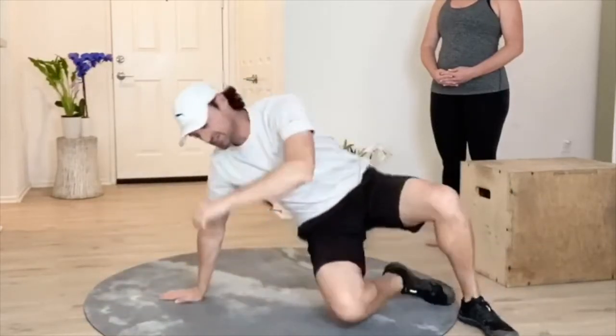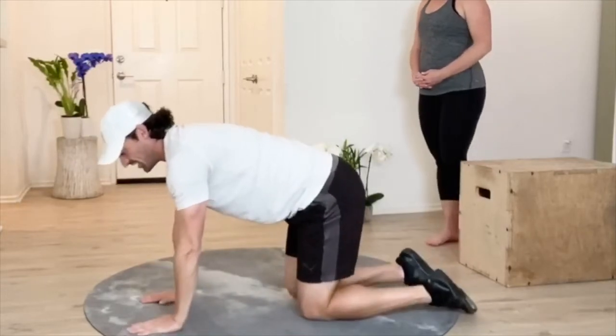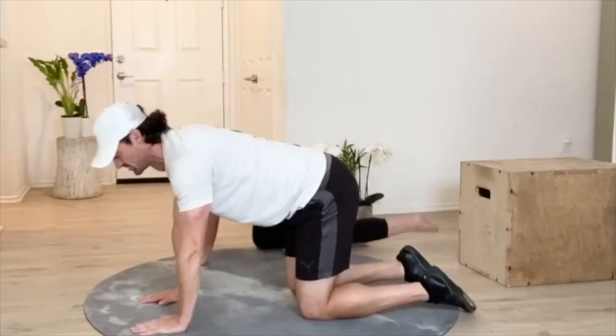Last but not least, we can go into a bird dog. Once again, we're going to be going contralateral — so that's opposite arm, opposite leg. We're going to make sure that we have ourselves in that nice position.